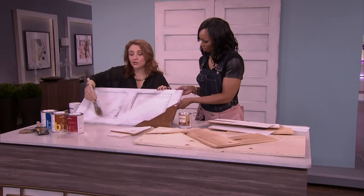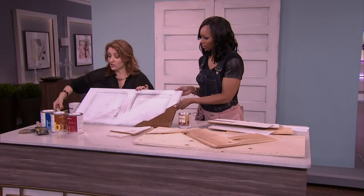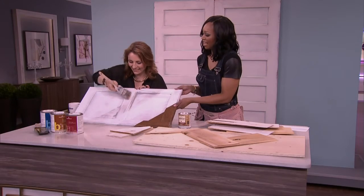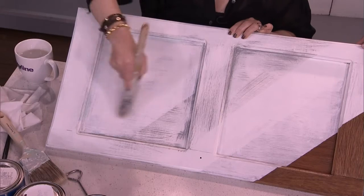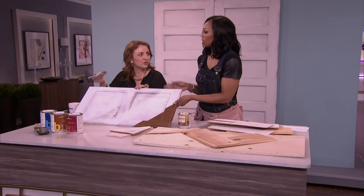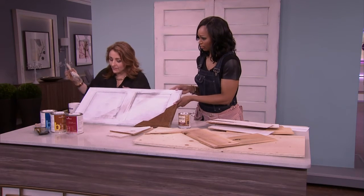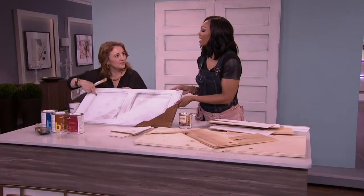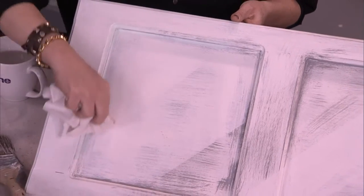Be messy because you're going to go over top of it again with the white. So then I went back over with the white. It's more of an art than a science — you want to play around with it, do it as strong or as weak as you want it to look, and you can always go back. And then just to tie my wall color in a little bit, I have a tiny bit of Ocean Air — a nice blue color — and I just brought that in and used a rag to kind of rub it in.